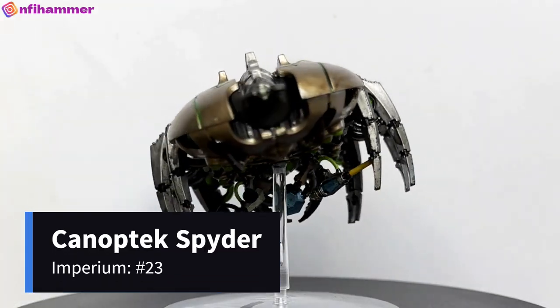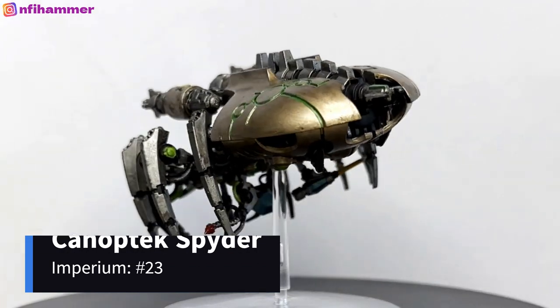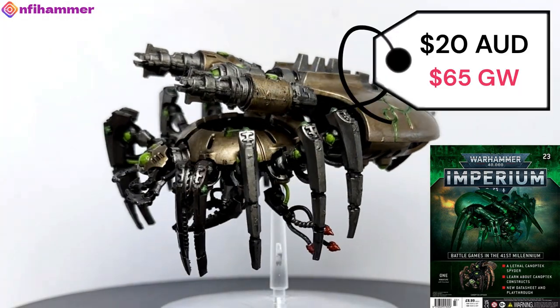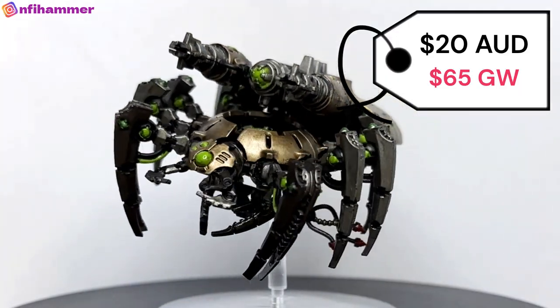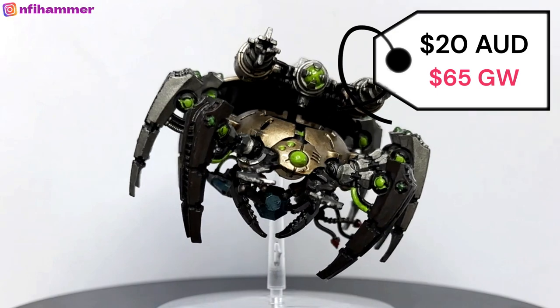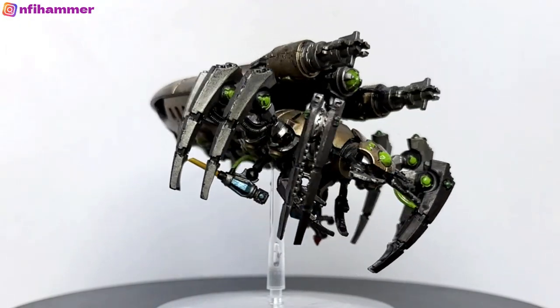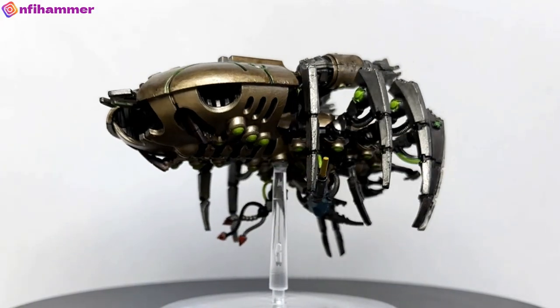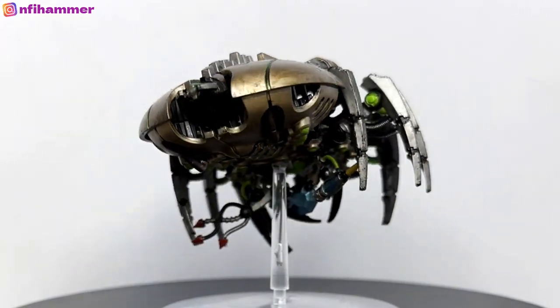Next we have a Canoptek Spider. This is $20 from issue 23, or $65 from Games Workshop. This was my first vehicle and my first flying unit and I really enjoyed the experience. I loved having all the detail underneath the spider — it just makes it much more interesting and dynamic.